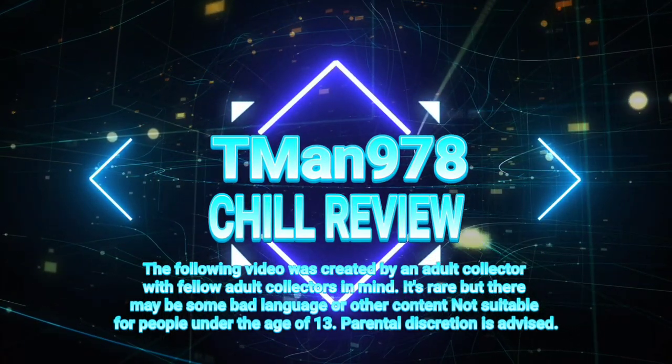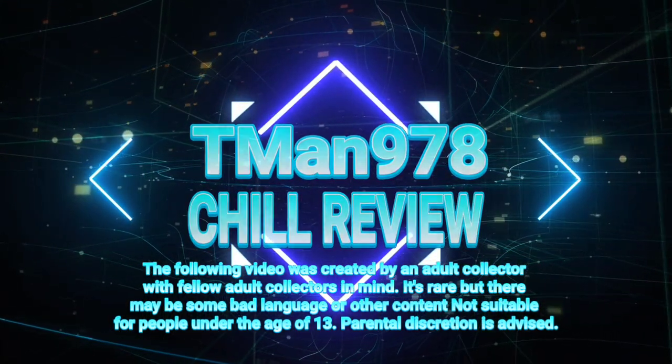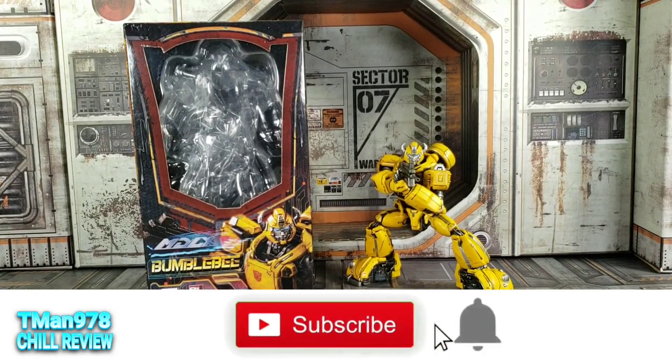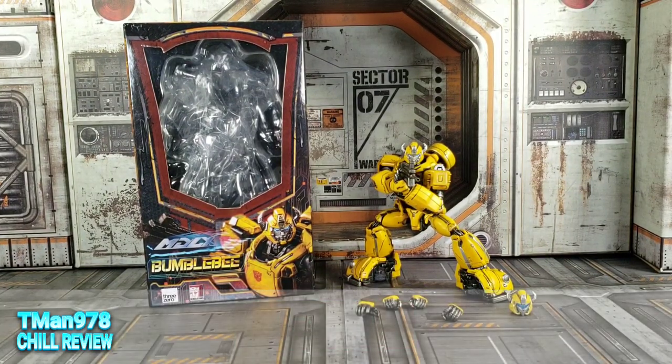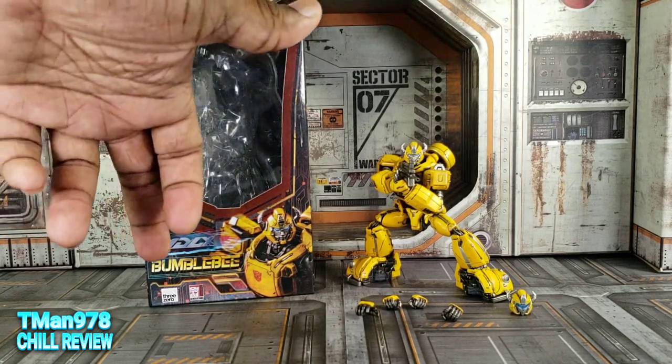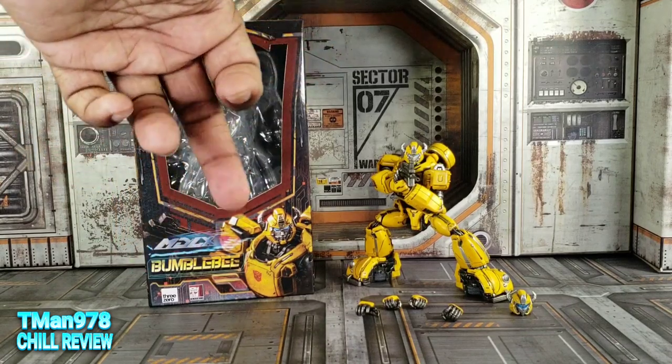T-Man 978 chill review. Hello everyone — T-Man 978. Thanks to Matt the bot supplier for lending this to me to review. This is Three Zeros MDLX Bumblebee, which is basically a stylized version of G1 Bumblebee — mostly G1, but it has little aspects of all the other different Bumblebees. This looks like the Bumblebee movie font.